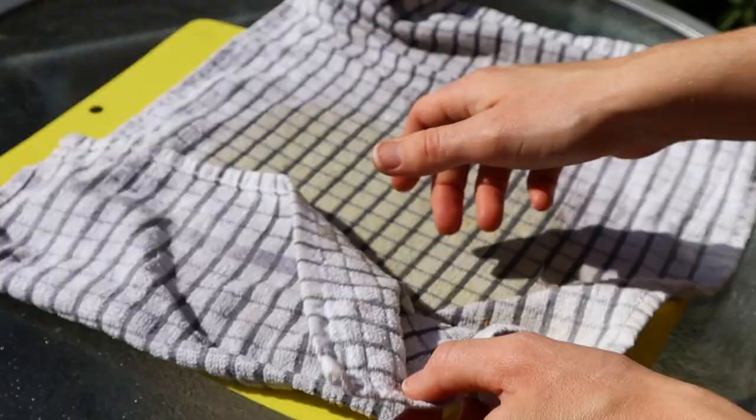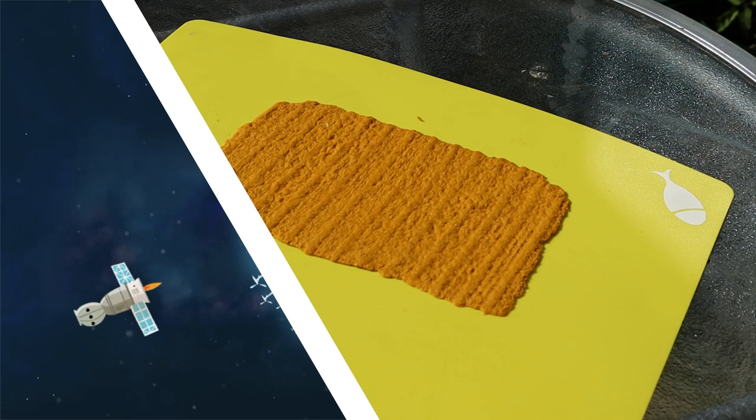All we need to do now is let it dry. It's sunny today so I'm going to put mine outside in the garden, but you could put yours in any warm, dry spot around the house. Wood isn't the only thing we can use to make paper — we can use lots of different things like banana leaves, coconut, and even this.